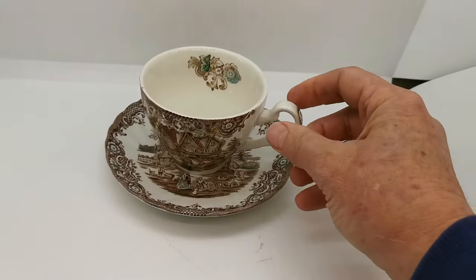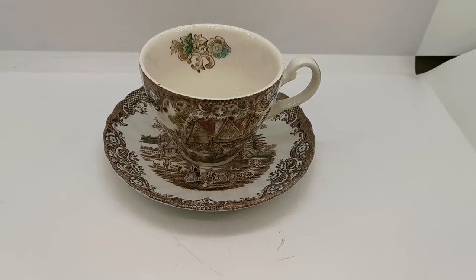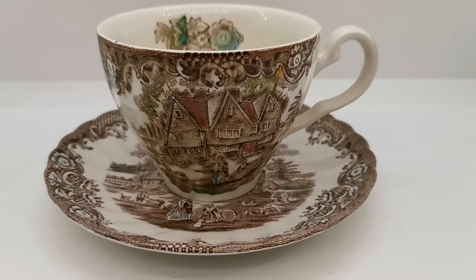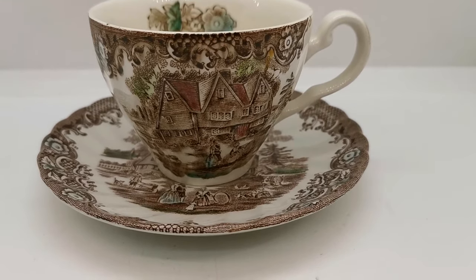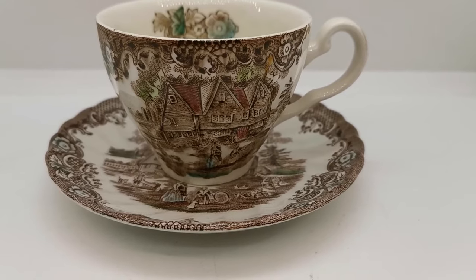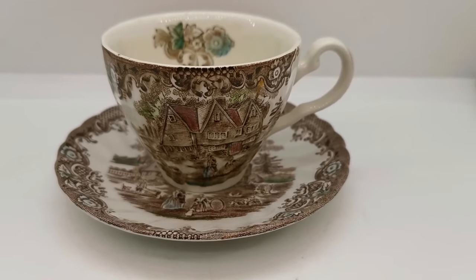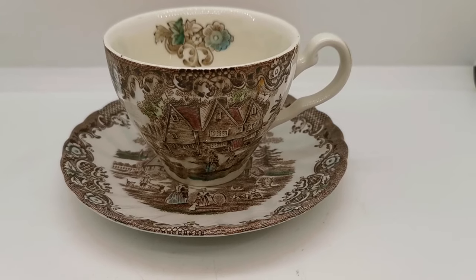Nicely made and in very good condition. There'll be a link in the description below taking you through to the listing on the Vintage Farmhouse website. Do have a browse through our Johnson Brothers China — we've got a big collection, particularly Friendly Village and Cotswold, which are two very similar designs that mix and match extremely well if you're looking to put a tea set together. Thanks for watching!